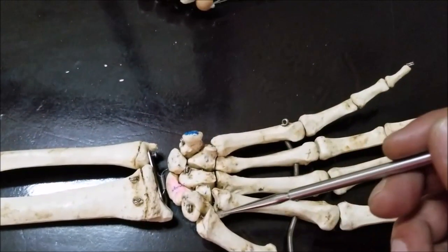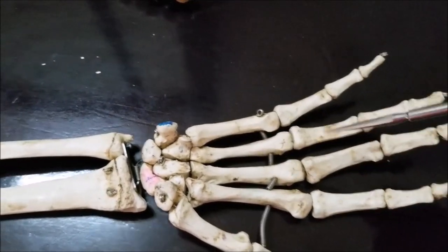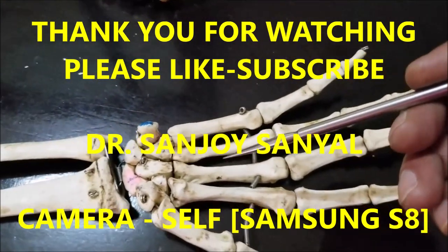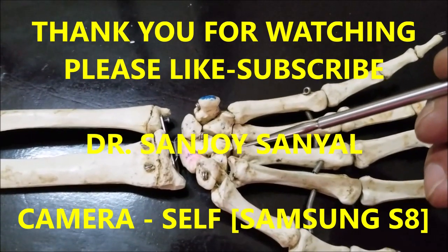These are the points I wanted to mention about the skeleton of the wrist, the carpal bones, carpal tunnel syndrome, Guyon's canal syndrome, and associated pathologies. Thank you very much for watching. Dr. Sanjay Sanyal signing out. If you have any questions or comments, please put them in the comment section below. Please like and subscribe. Have a nice day.